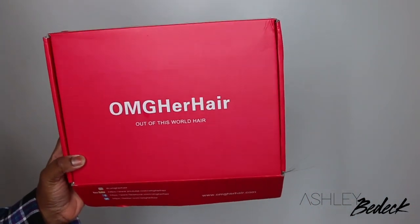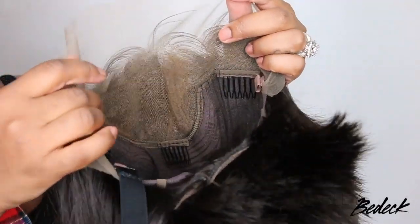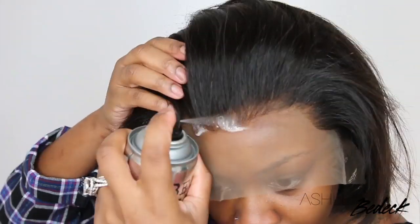Hey, welcome back for another video. If you're tuning in for the first time, I'm Ashley. Today we're going to be slaying an eight-inch bob lace wig — she came courtesy of OMG Her Hair. This is the inside construction of the cap and we're literally going to jump right into it.